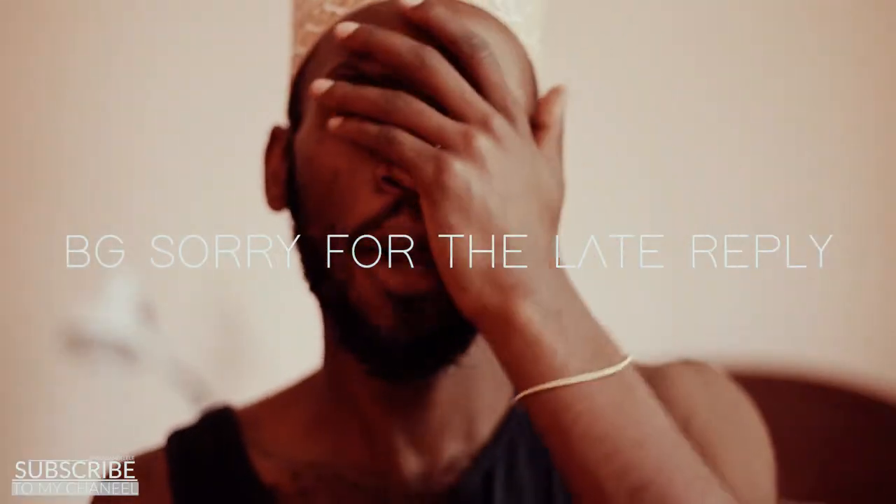What's good everybody? It's the video of Godzilla. Welcome to my video once again. I know it's been a while, but hey guys, who cares? The good thing is I'm back.